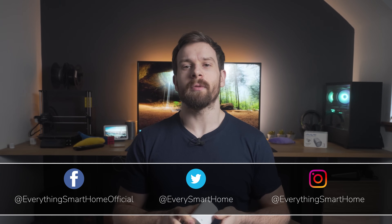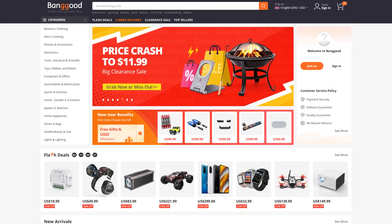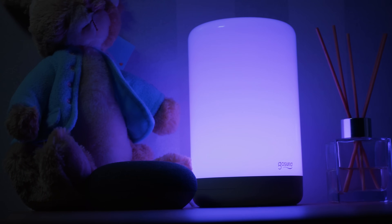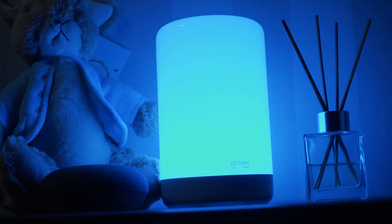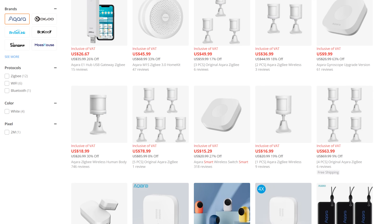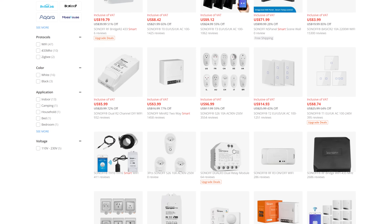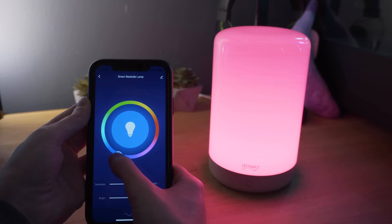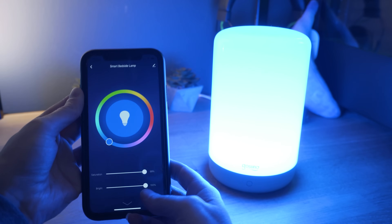Thanks to Banggood for sponsoring this video. Banggood is an online retailer providing a wide variety of products that are highly cost effective and features many of your favourite smart home brands like Akara, Sonoff and Zemismart. Or if you prefer DIY projects, they have ESPs, Arduinos, M5 Stacks and 3D printers. Everything you could possibly want or need, you can find at Banggood. Check them out with the link in the video description.